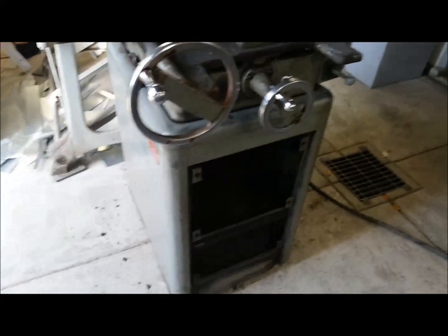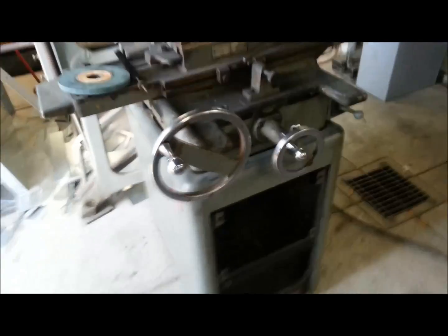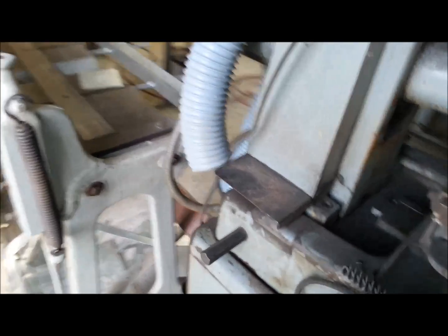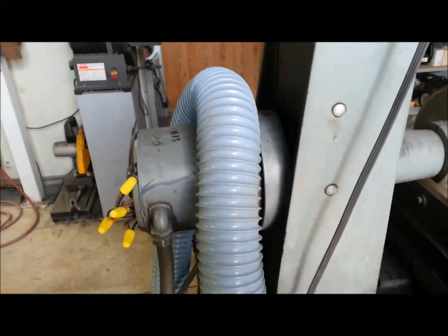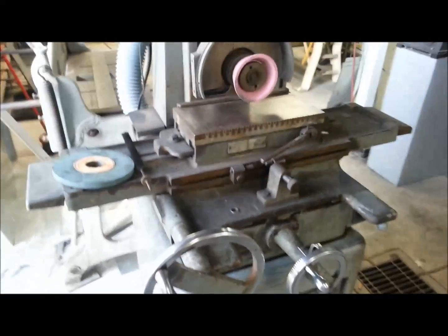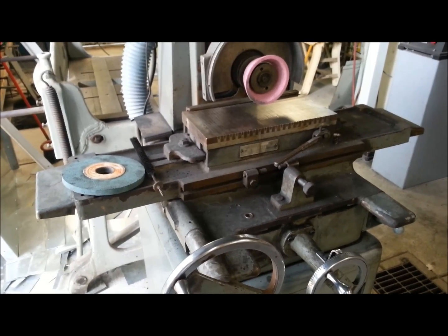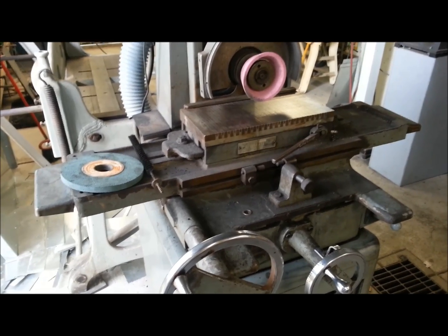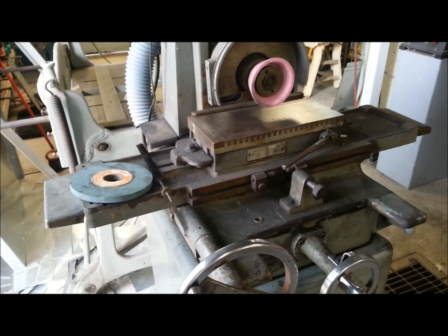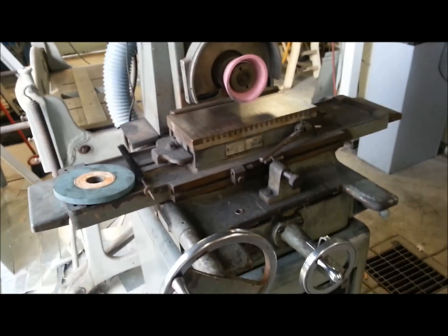I still need to check the dust collector to see if it's wired high or low. What I'm going to do is run both motors off a common VFD — this might be a good segment for another video: how to run dissimilar motors on a VFD. My spindle motor is one horsepower and my blower motor is half horsepower. To make that work, you have to want to control the motors simultaneously — start them, stop them, ramp them up and ramp them down all at the same time. You cannot have individual control of the motors.